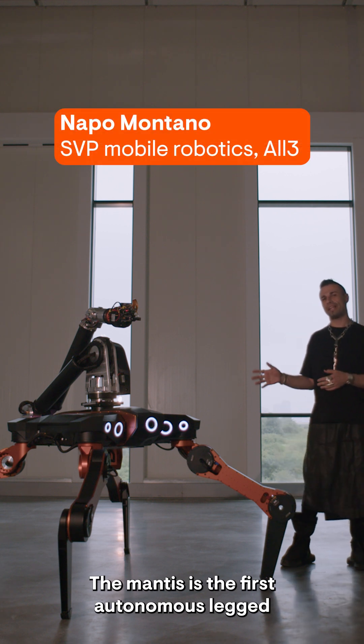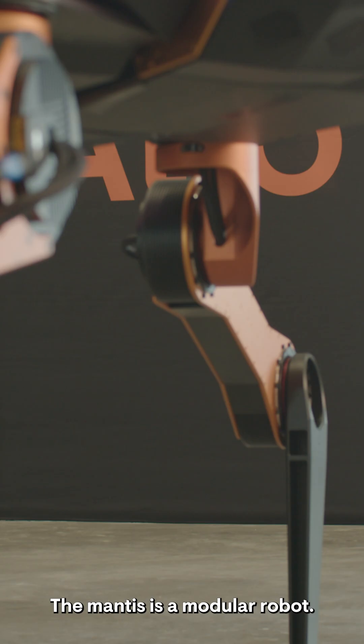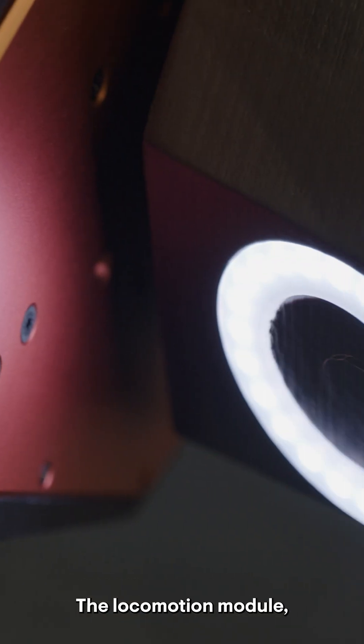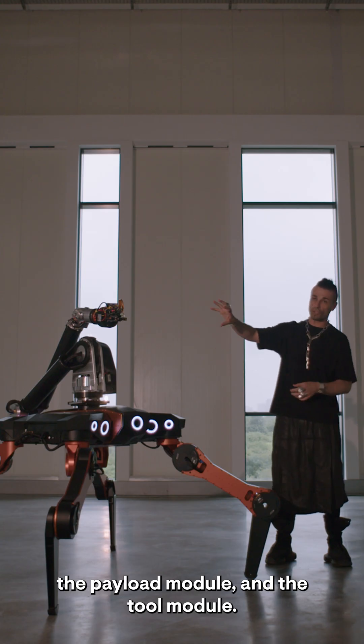The Mantis is the first autonomous legged robot specifically designed for on-site construction operation. The Mantis is a modular robot. There are three main modules in its structure: the locomotion module, the payload module, and the tool module.